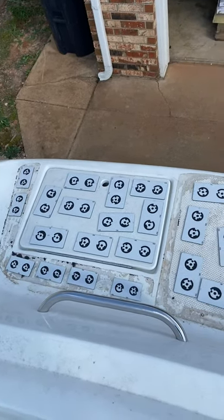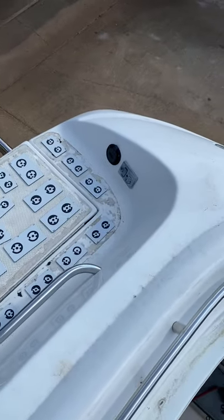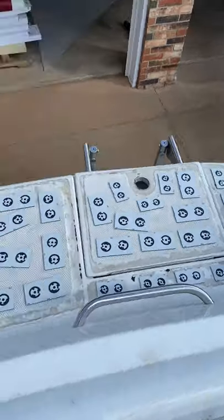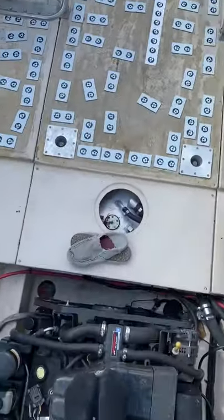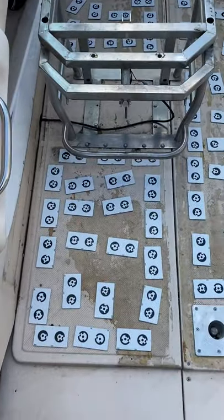We started here on the rear deck and made our way across. This is the port side, starboard side. We made our way down into the boat and came over here behind the port side seat.